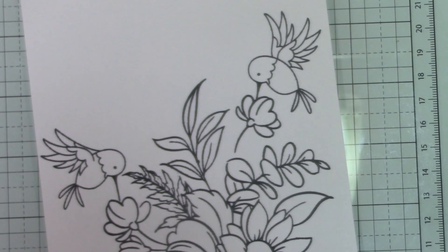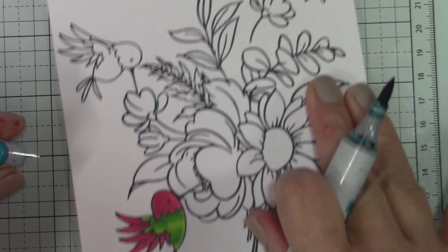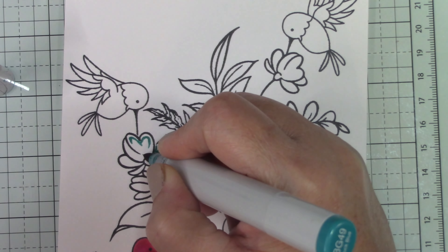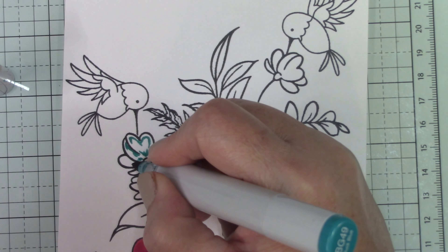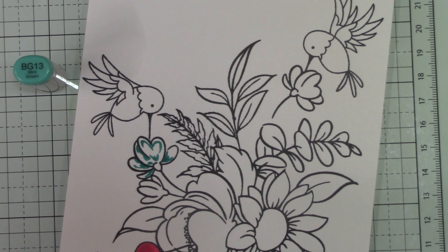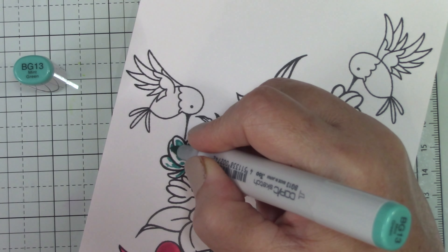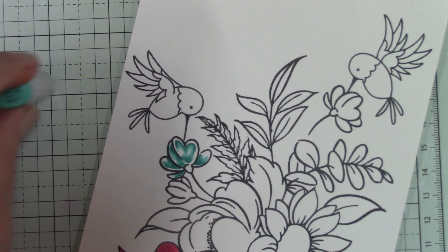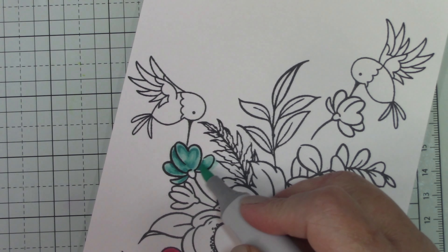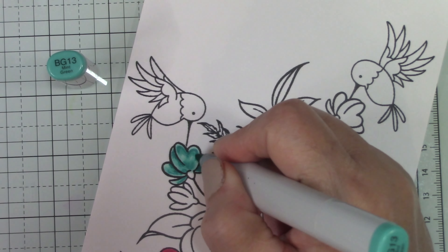I used the BG family for the little flowers. I'm going with the darkest color, leaving that outer edge highlighted. For that middle petal, I noticed a lot of these flowers look like hearts to me, so I wanted them to look like puffy hearts and give that shape to the petal — that's why I chose to shade them the way I did.